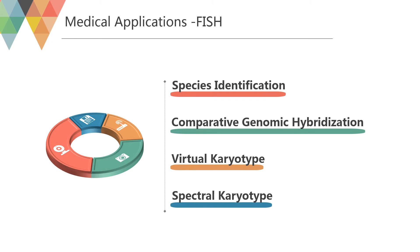Virtual karyotyping is a cost-effective, clinically available alternative to FISH panels, using thousands to millions of probes on a single array to detect copy number changes genome-wide at unprecedented resolution. Spectral karyotyping is an image of colored chromosomes, and this type of karyotyping is used specifically when seeking out chromosome arrangements.